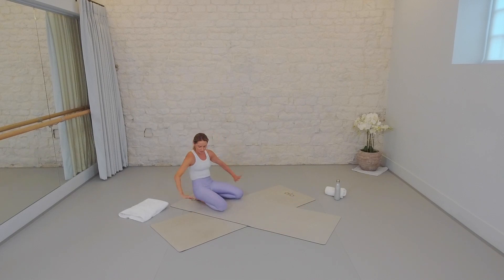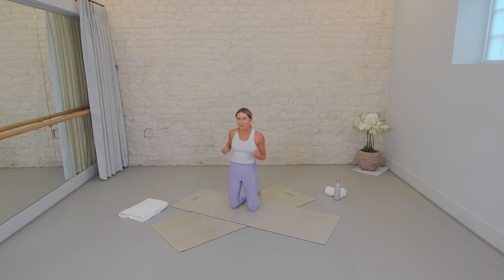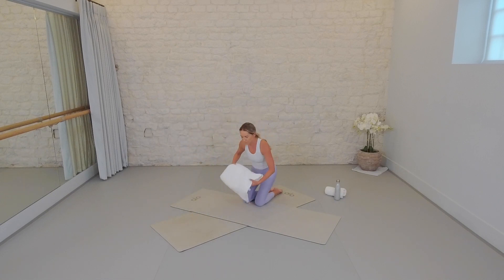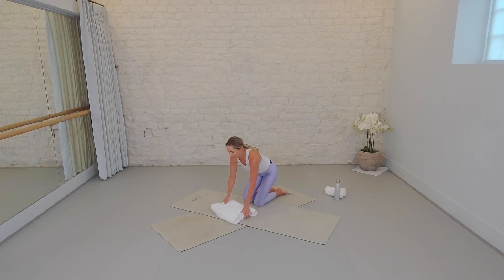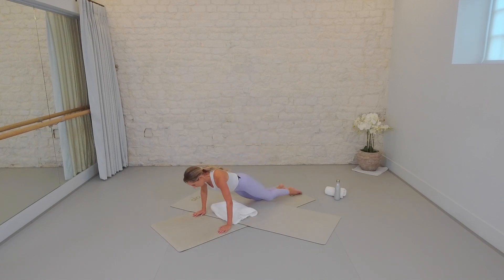We're going to take a brief saddle stretch here just to open up those hip flexors. Bring the hands behind you, tuck your pelvis, lift your hips up, open your chest. Beautiful — much needed stretch for those quadriceps and hip flexors. Breathe. Take a sip of water if you need it at this stage. Now we're going to be setting up for a very different kind of seat set — this might be brand new to you, so take a look.